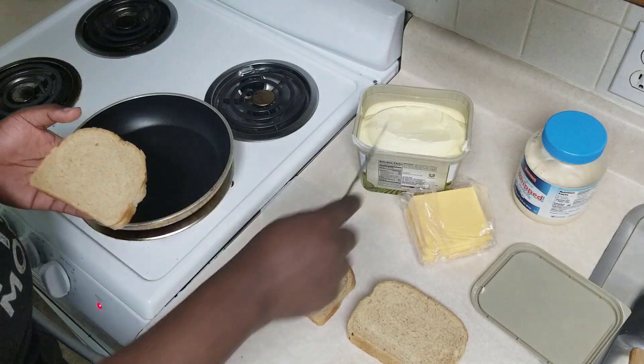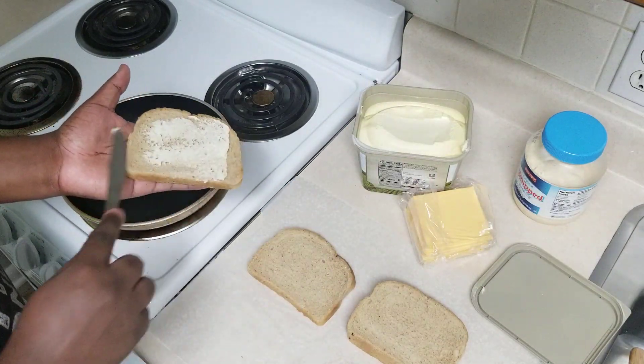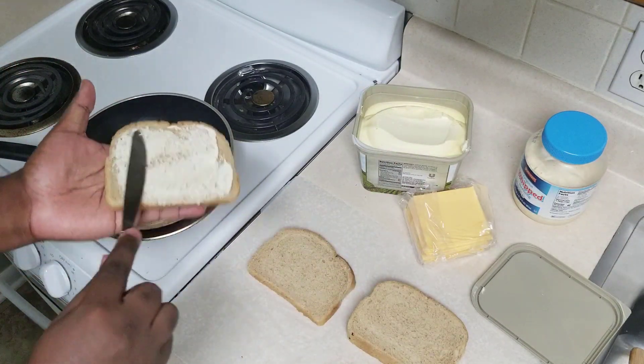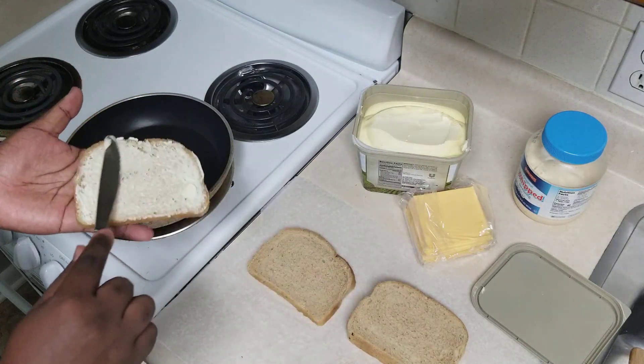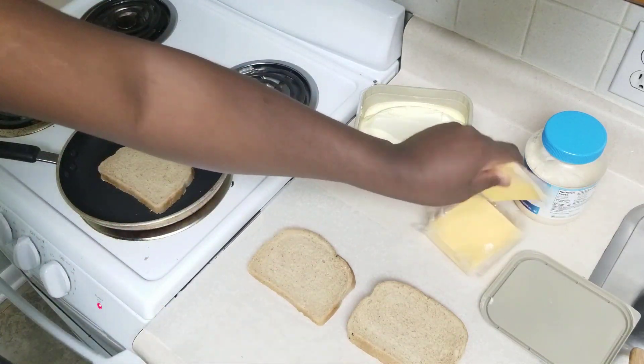Hello everyone, and welcome back to another Fam Two Cents cooking video. This one is going to be a quick video showcasing three ways that you can make a grilled cheese sandwich. Now, these aren't the only three ways, but these are three ways that I decided to showcase in this video.